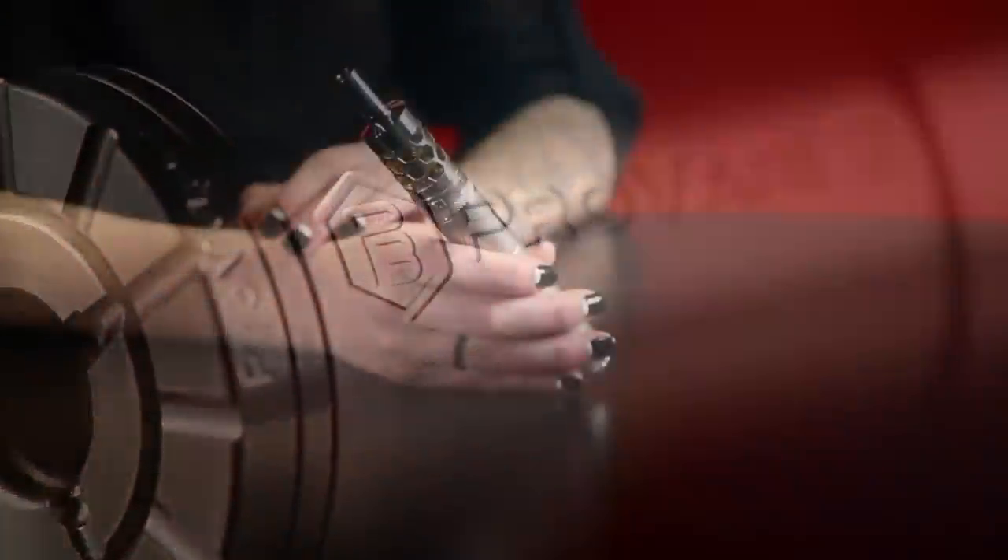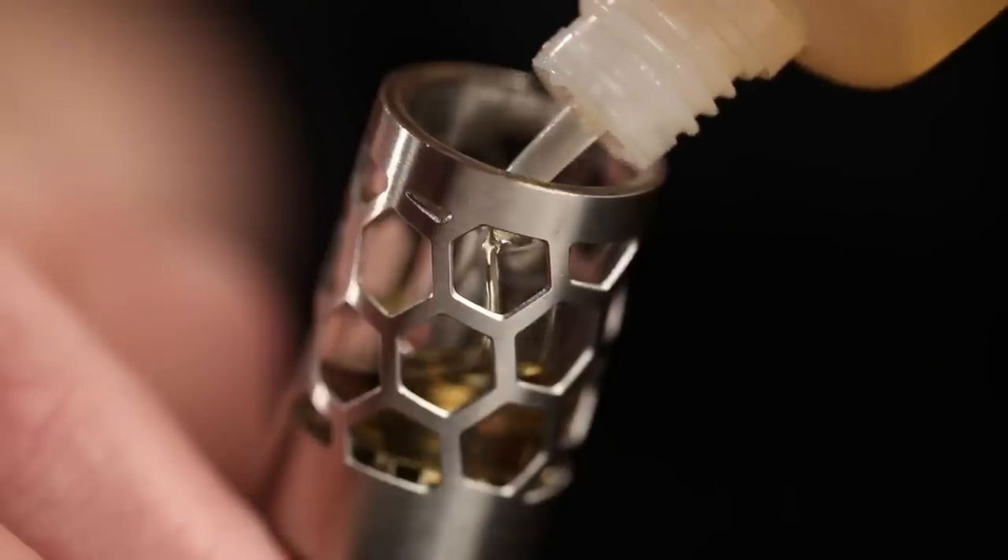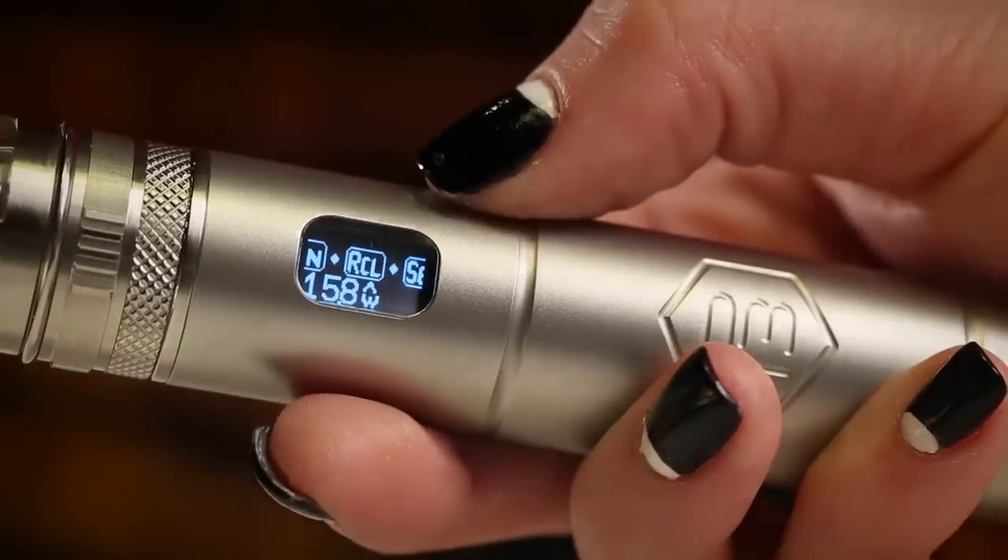If you've just purchased a Poveri P3, are considering purchasing one, and are new to vaping, this video should be helpful in getting you started. We'd like to show you an overview of the device, show you what you need to vape successfully, and help you set up your system for the first time.